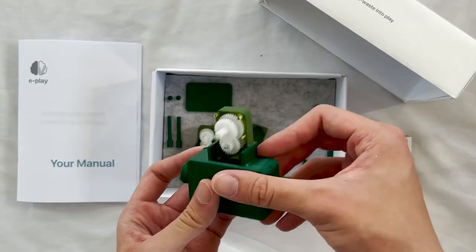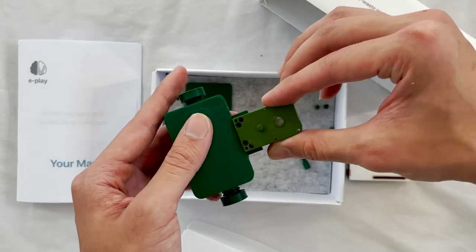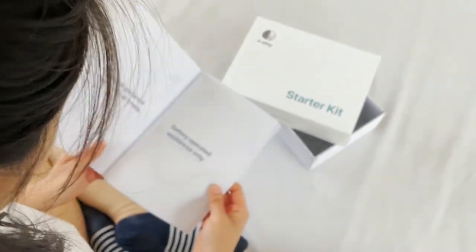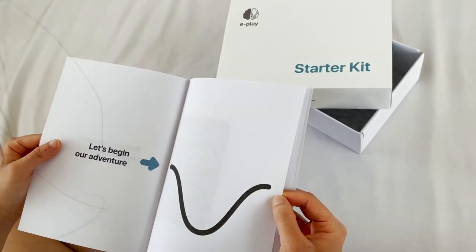Fundamentally, ePlay provides a DIY framework where users are encouraged to source components from discarded, yet functional electronic parts and attach them to the device. ePlay teaches children how to disassemble and identify common components within appliances in a fun and safe manner.